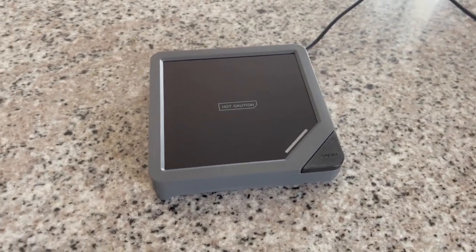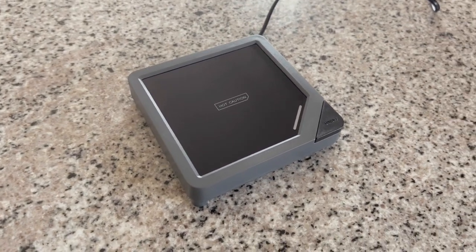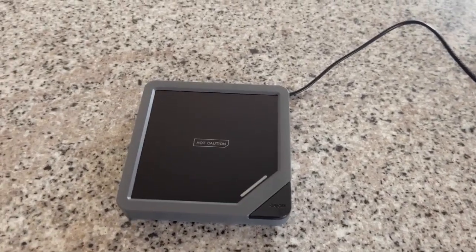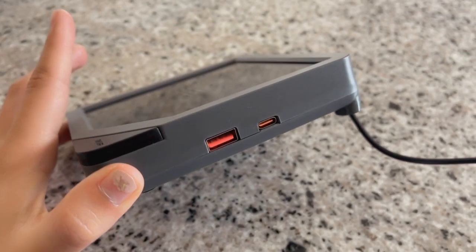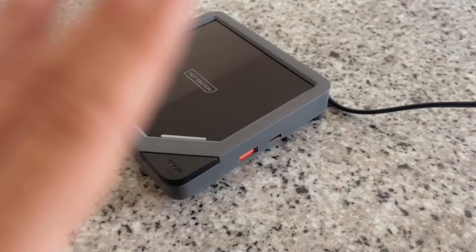This coffee mug warmer is so cool — it has so many cool characteristics and it's great for at home or at work in your office. Not only does it warm your coffee, water, tea, or whatever you want to warm up, it also has these two ports on the side: one for iPhone charging or for your computer, and the other for just any USB port.